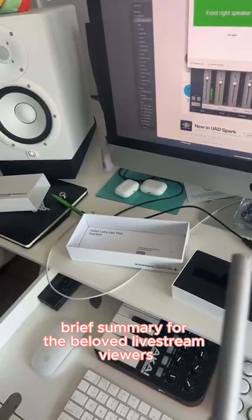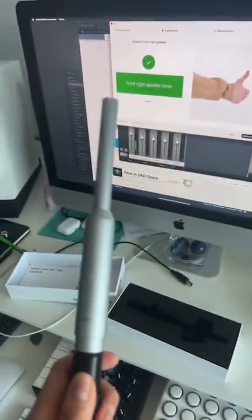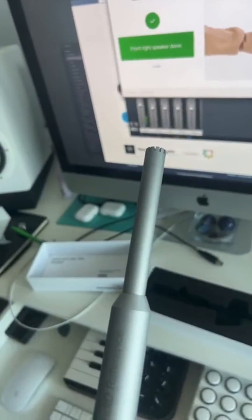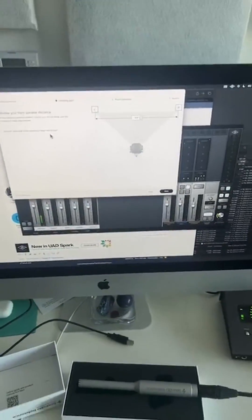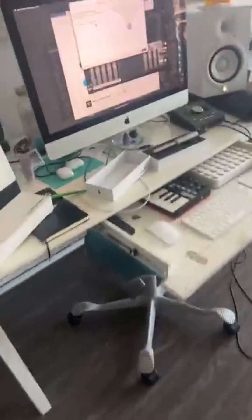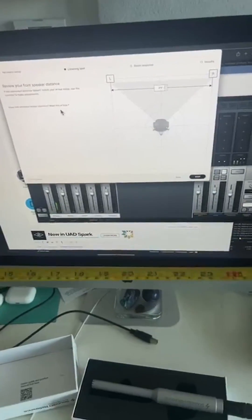I'm measuring — calibrating — the sound of my room right now. This is the microphone I'm using, the mic and hardware that comes with the software to measure the sound of your room. The software tried to approximate how far my monitors are based on what it heard in the mic. I'm going to double check with a tape measure.